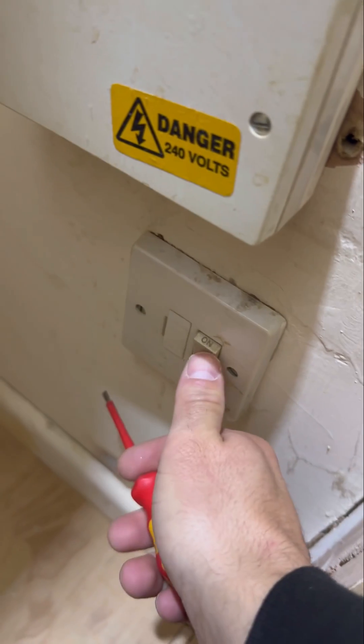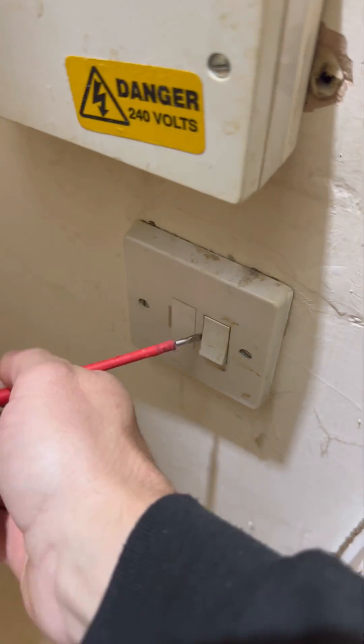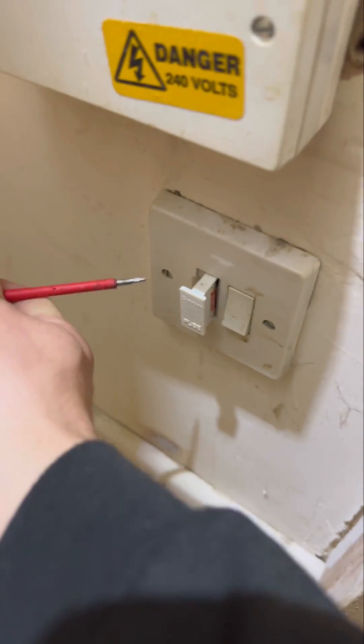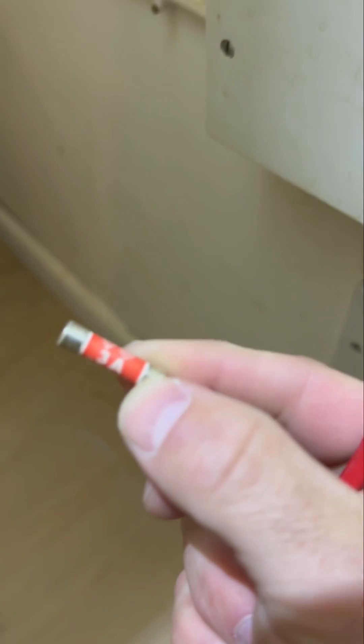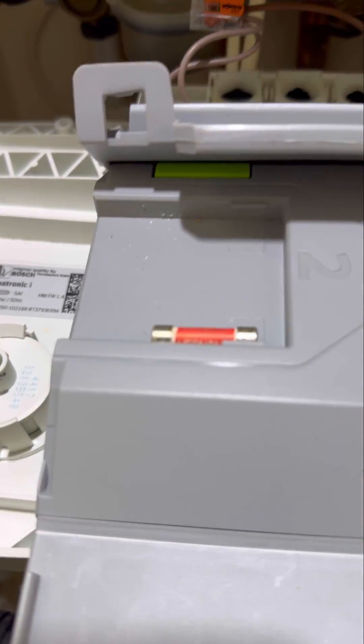Turns out there's no fuse — that's not even the right switch spur; the customer got it wrong. There's one below it at the bottom of the cupboard that we didn't see and the customer didn't know about. We're going to pop the fuse out and check it. Set your voltage tester to continuity and put it on each side of the fuse to check that it's okay.